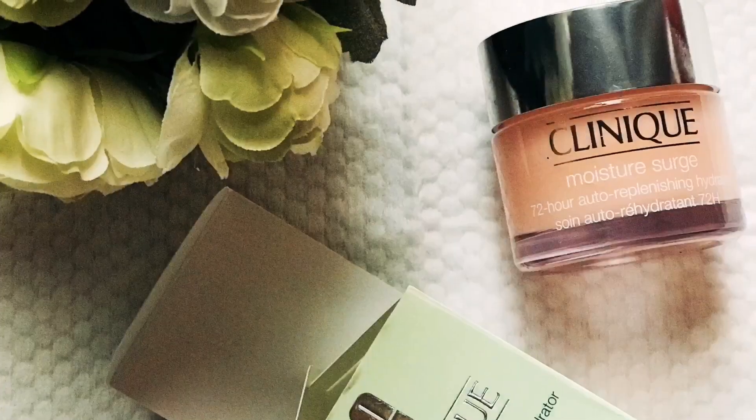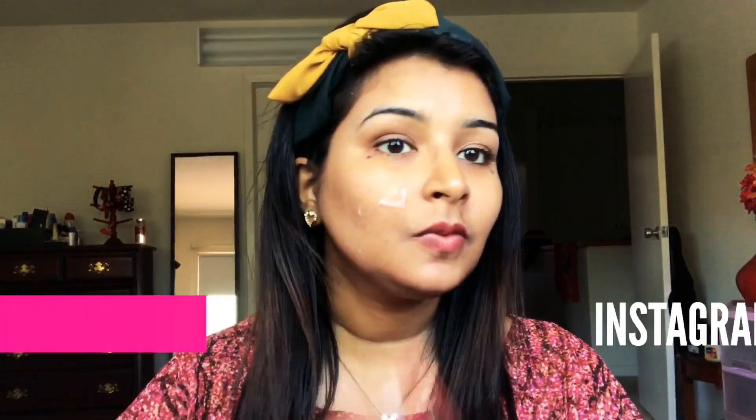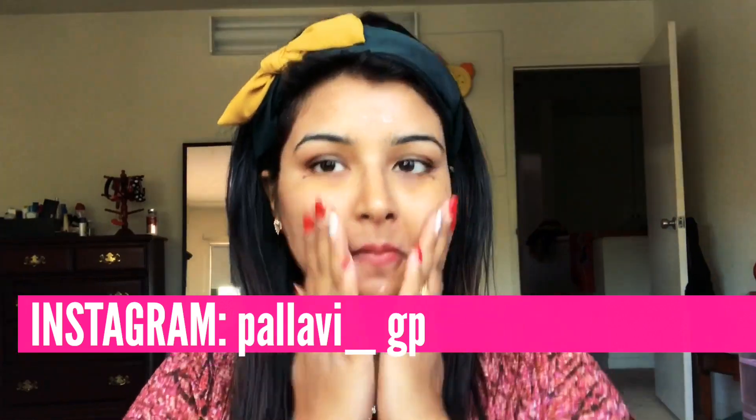For the base makeup, I am firstly going to moisturize my face using the Clinique Moisture Surge. I'm just going to tap it on my skin and mix it properly so that we have an even base to start with.